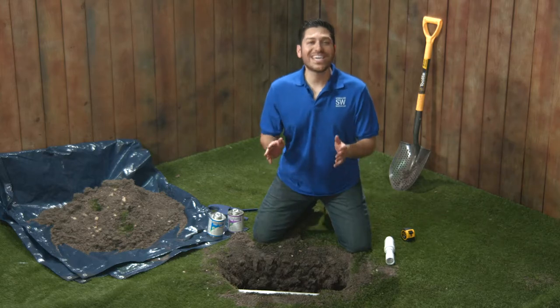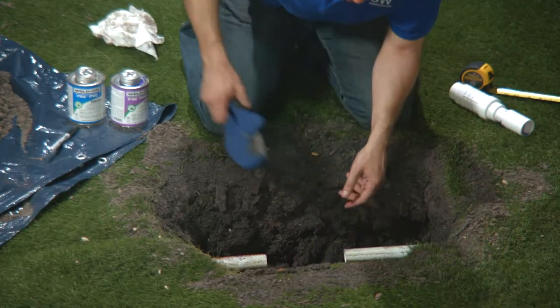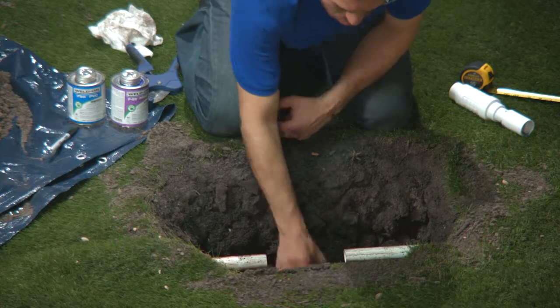And now we cut. I'm going to use a ratcheting pipe cutter to make my life easier. You could use a hacksaw, but you'll have to dig a bigger hole and sandpaper off those burrs left by the saw, and I'm way too lazy for that.